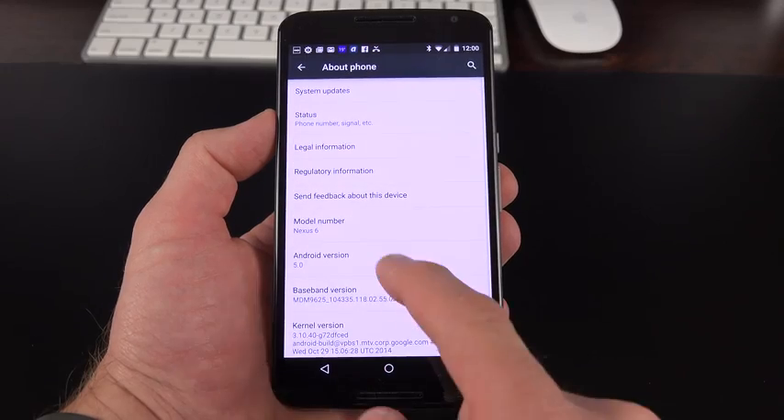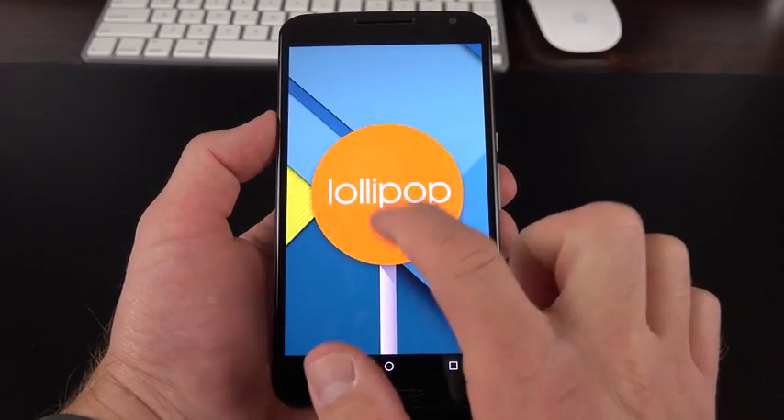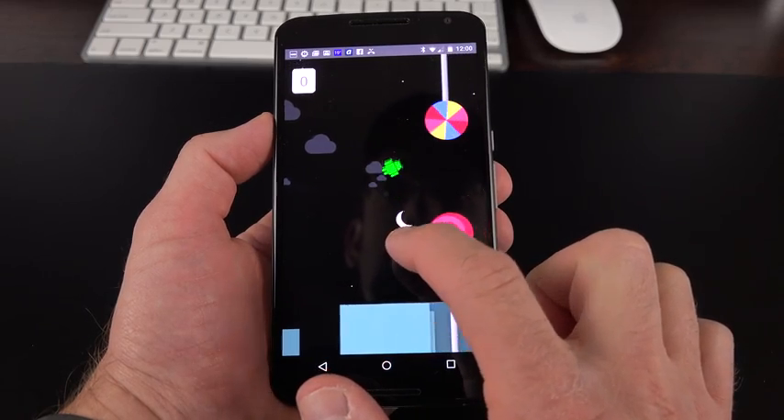Under About This Phone, you have Android 5.0. If you keep tapping on it, you'll find the Lollipop Easter egg. Tapping it changes its colors, and tapping and holding gets you to a Flappy Bird-themed game.